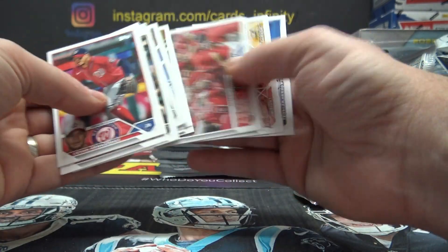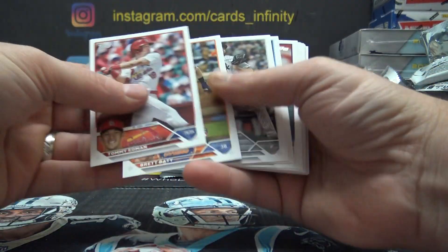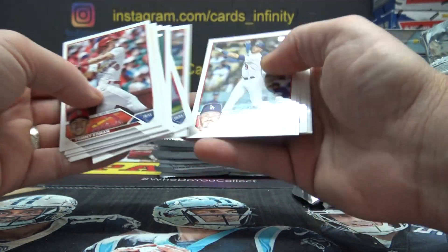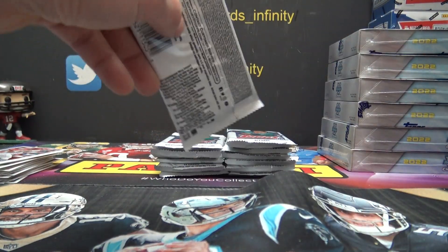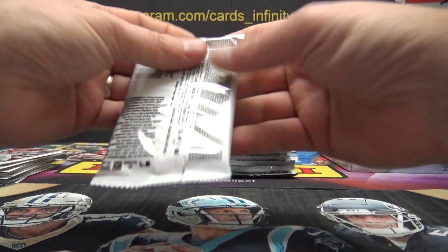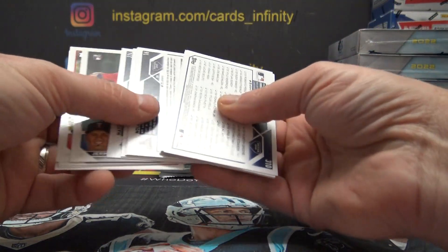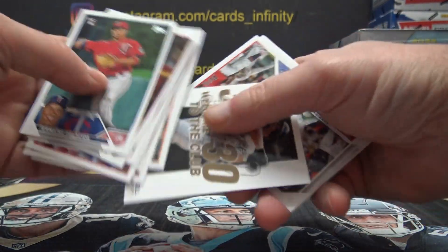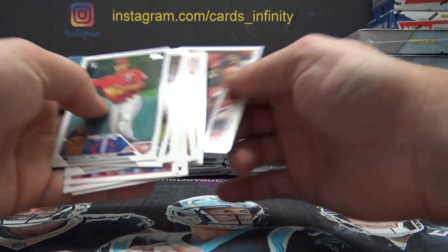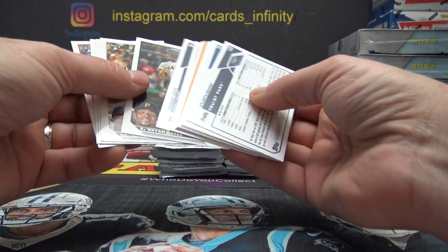Chipper Jones. Another 30-30 bag. Still looking for the autograph and/or the relic.